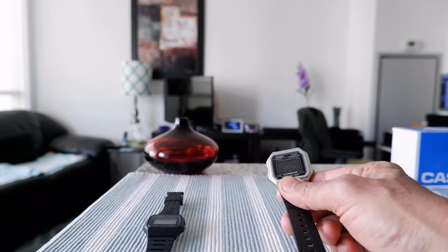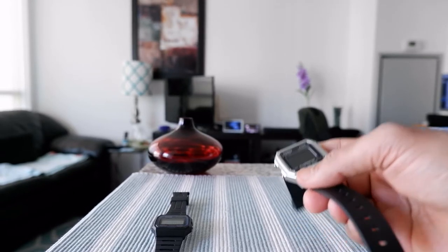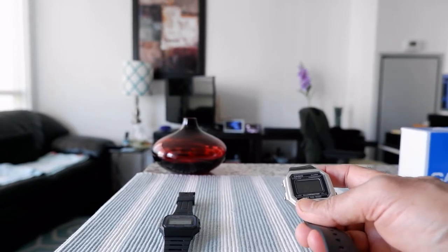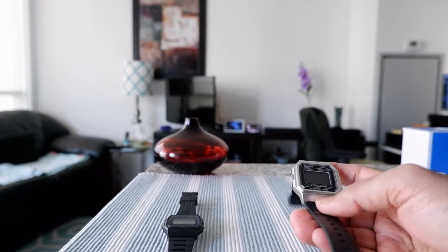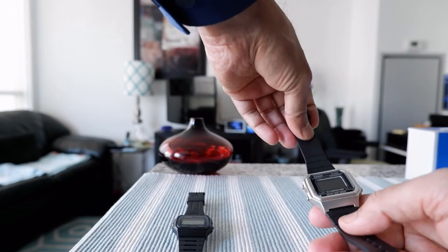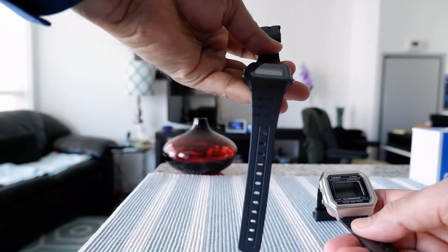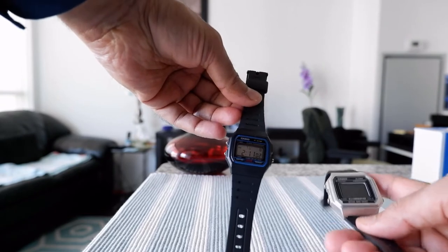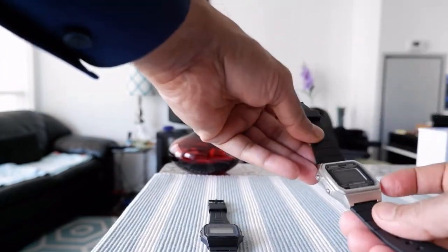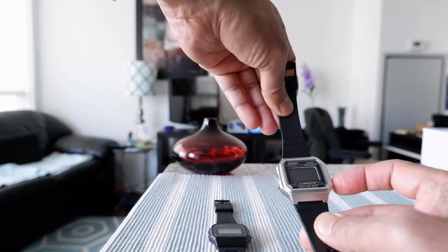Right now it's showing 1:54, Tuesday the 24th. It's not really easy to read — that's one of the drawbacks you have to deal with. But in terms of looks, it definitely looks more expensive and cooler than the Casio F91W. Comparing to other Casio watches, this one looks unique because of its reverse black display.